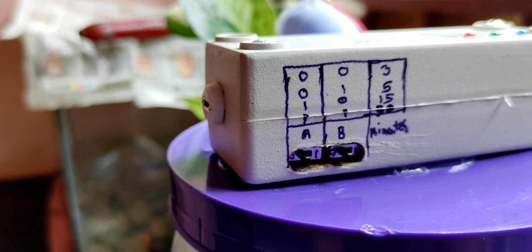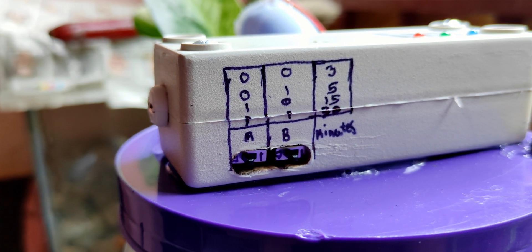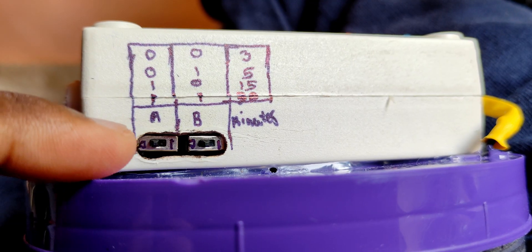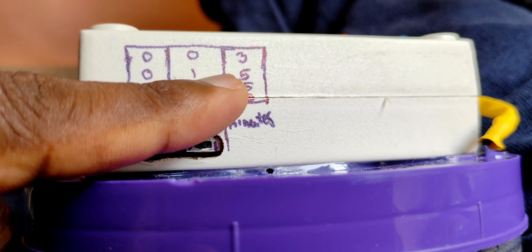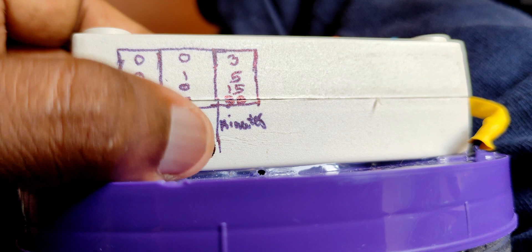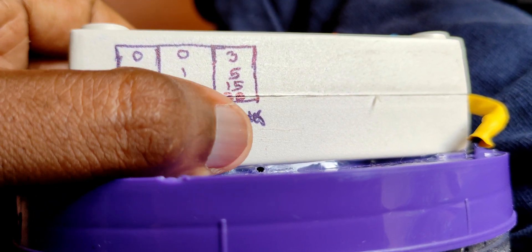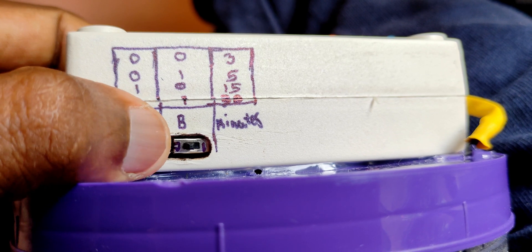On the back, we have two combinational buttons to adjust the timing, and I marked the timing table right next to them. We can adjust the timing: 0,0 sets 3 minutes; 0,1 sets 5 minutes; 1,0 sets 15 minutes; and 1,1 sets 30 minutes.